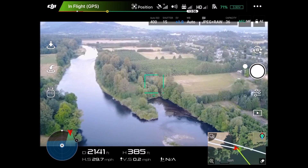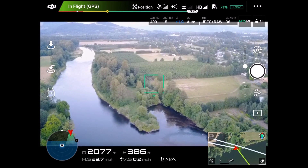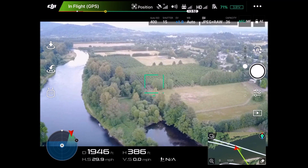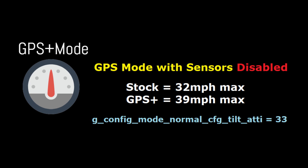You can see this is what the sensor on looks like. We get up to 29, 29.7, 29.8 — just hit 30 miles an hour. We'll go ahead and turn the sensors off and be just in GPS mode.